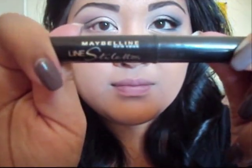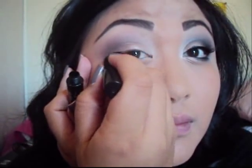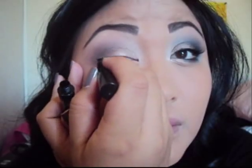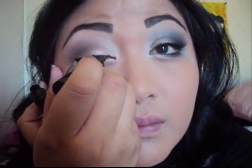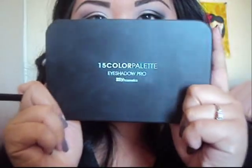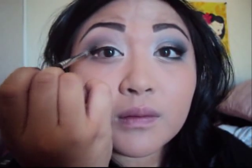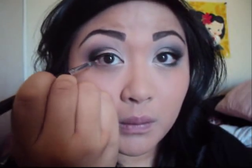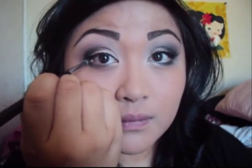Next you're going to take a liquid eyeliner — I'm using Maybelline Stiletto in black — and we're going to create a winged look. For this look I want the outer corner thick, and as you go into the inner corner have it as thin as possible. Next I'm taking my BH Cosmetics Pro palette and using the black color — I'll put the link below where I got it. With the same pencil brush, take that black color and apply it over the black liquid liner so it all flows together, then drag that color down to the waterline.